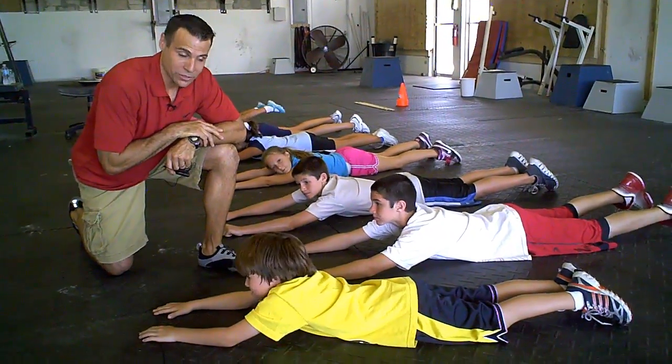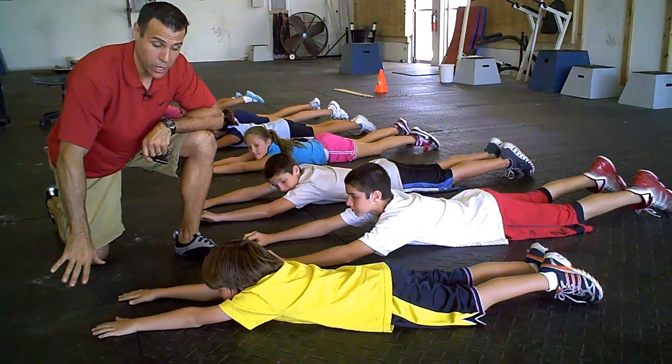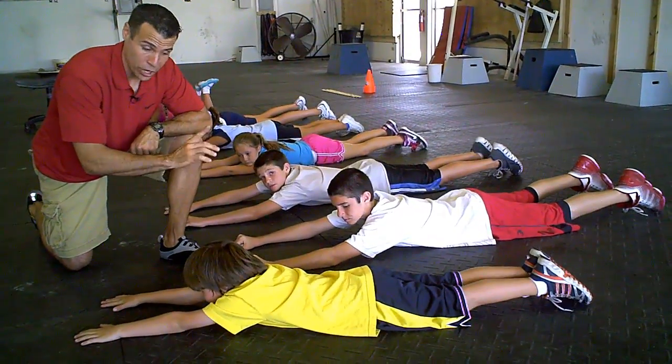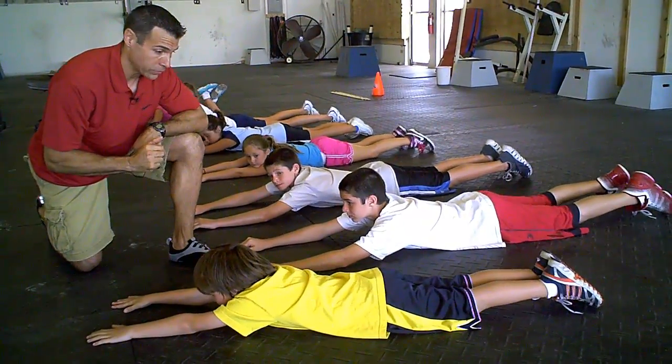This exercise is called Superman's. Laying flat on your stomach, hands stretched out in front. Luke is going to lift his arms and his feet at the same time, but he's going to keep his legs straight. We're not going to bend at the knee in the Superman's. Guys, show them what some Superman's look like.